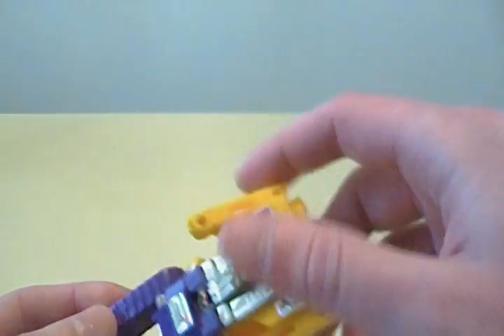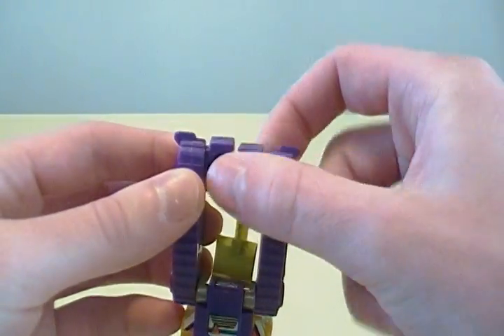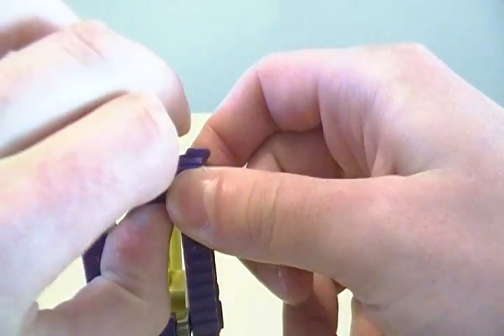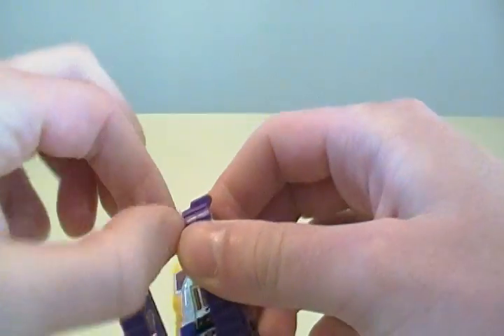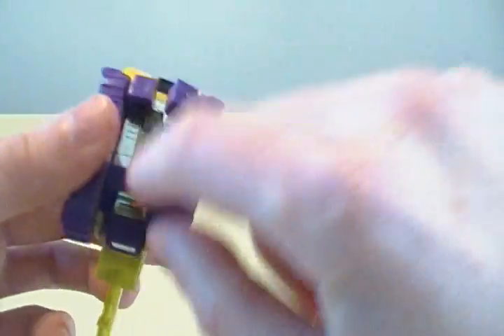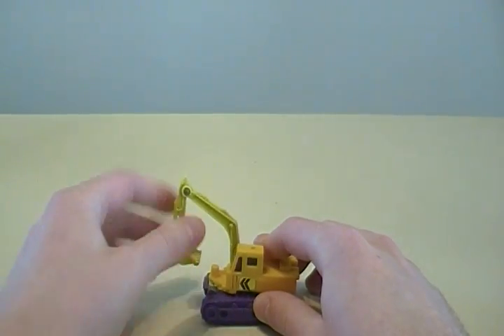So yeah, Scavenger — kind of a cool little guy. Transforms very simply. Pop his arms in, pop his head down. You should push in the feet and rotate them so that the bottom of the foot won't conflict with the connection point in his arm. And here you go — little excavator. The whole cabin does move, so that's pretty cool. You can go and pretend to pick stuff up, which is always fun.